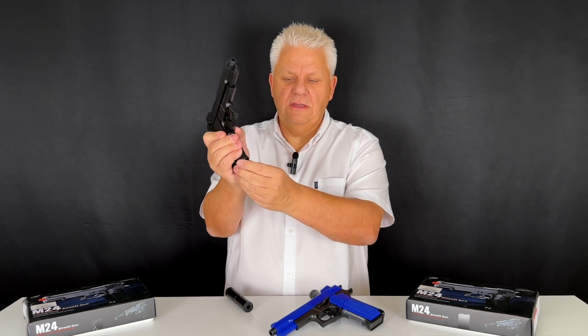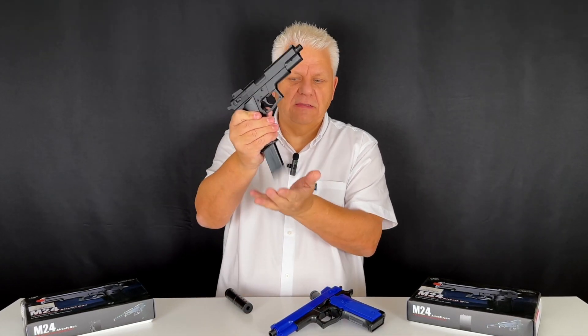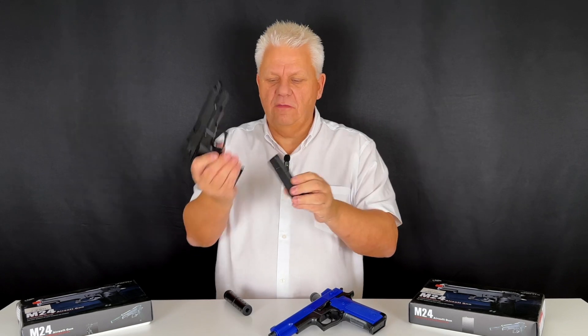Nice simple mag release just on the left here. You push in and the magazine drops out. Always have your hand underneath so it doesn't fall on the floor. I think it's around 15 rounds of BBs — you need to check that on the website.